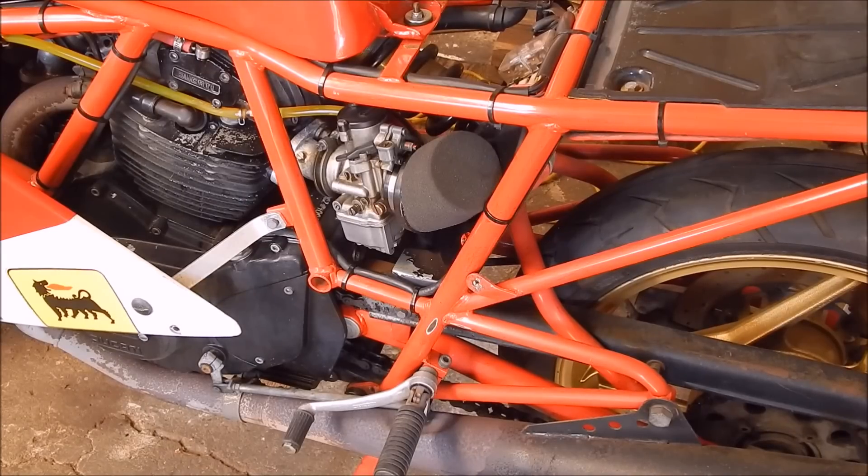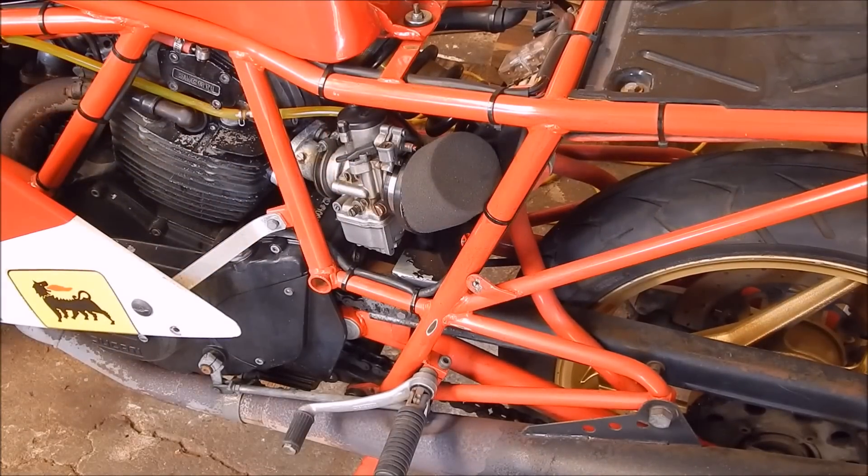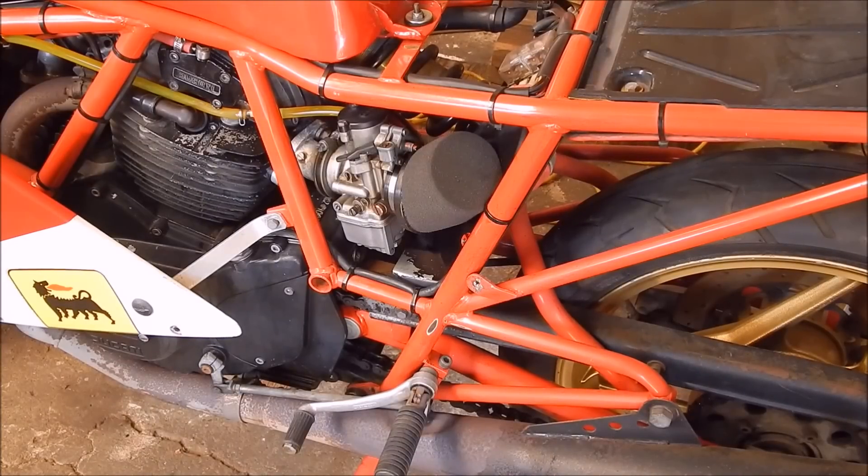On both my Ducatis I've always run UniFilter Airpods and they perform well. I've never thought too much about it — just put them on and away I went. Normally I just get a size that fits over the little bell mouth on these Dellorto carbies. It's a basic ram tube, and they do give some assistance to the airflow. But even though they fit on, it's not a good fit — the little lip on the ram tube makes the fitting not as neat as it could be.